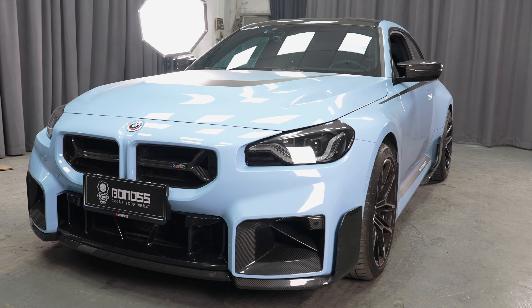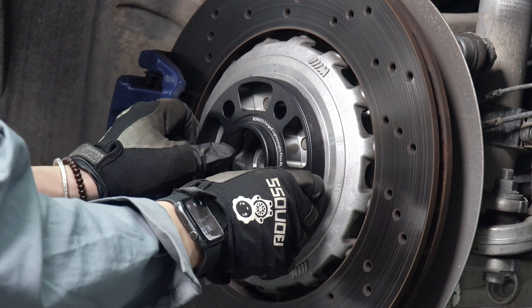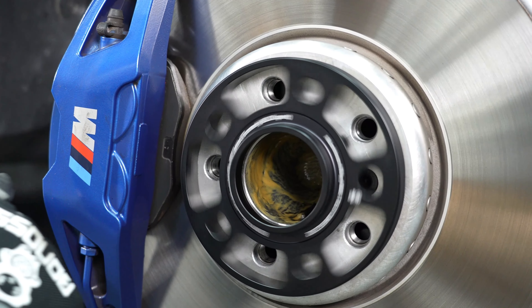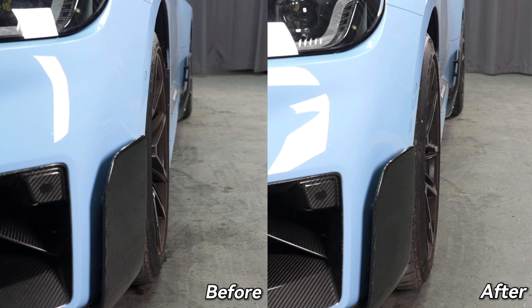Take, for instance, the Bonas BMW M2 wheel spacers. These spacers are renowned for their precision, which measures a remarkable 0.02 millimeters. This precision ensures high surface integrity, guaranteeing safety, stability, and reliability.